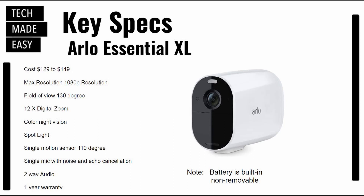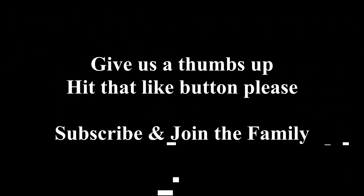Key specifications on the Arlo Essential XL: price ranges from $129 to $149. Max resolution is 1080p, field of view is 130 degrees, 12x digital zoom, color night vision via spotlight, single motion sensor at 110 degrees, single microphone with noise and echo cancellation, one-year warranty. Keep in mind the battery is internal — replacements may not be available.